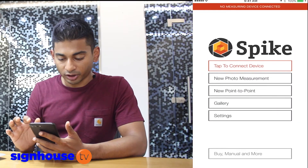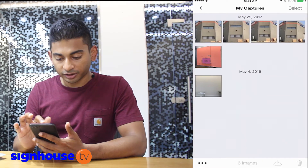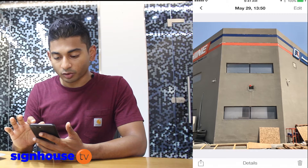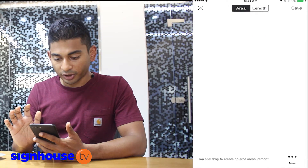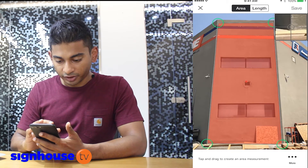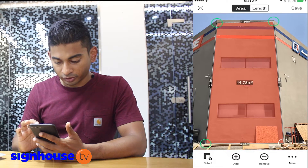Now that we're back in the office, I can take all the measurements I need for that particular surface area, whether it's signage, painting, or cladding. I open up the app again on my iOS, go into my gallery, find the photo I've just taken — right there. From here I can just edit it to take all the measurements I require. I hit the edit button, mark the surface area, and now I've got the entire area.